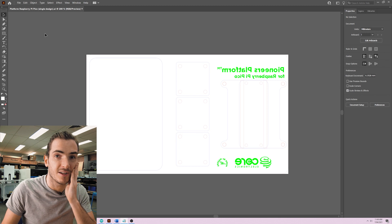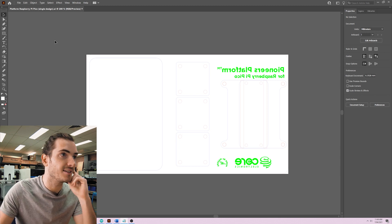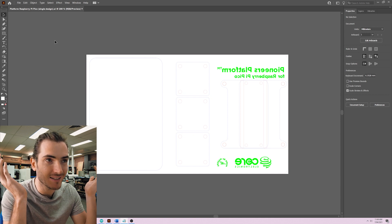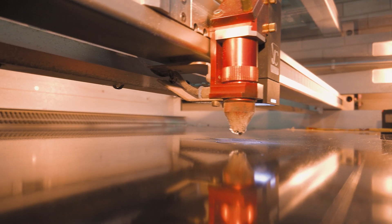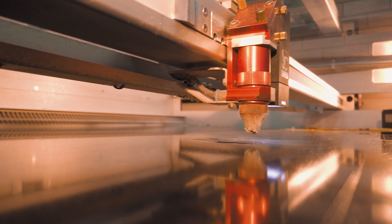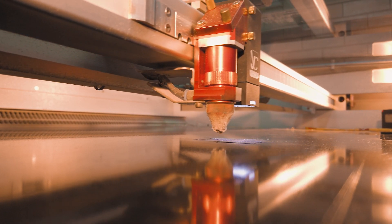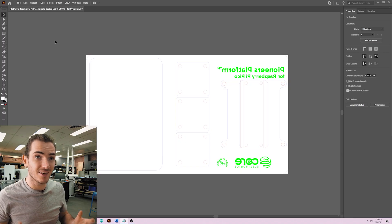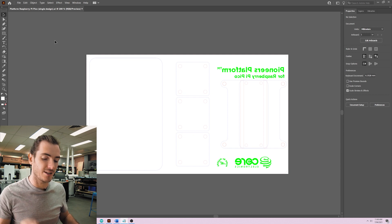This is the design file for the Pioneers platform and we're using Illustrator because a laser cutter is basically a printer. Instead of printing with different colors, it moves the head around and prints using different lazing profiles, different movement speeds and power intensities. By mixing the two together, you can create either a laser cut or an engrave.